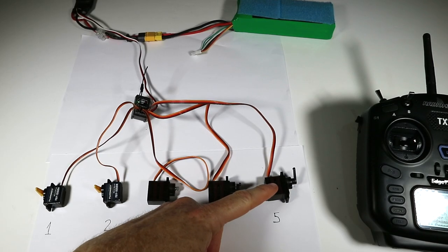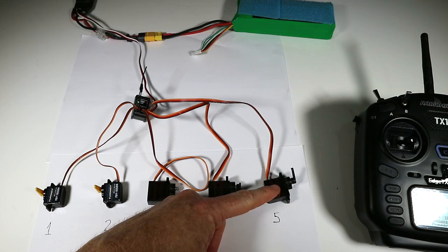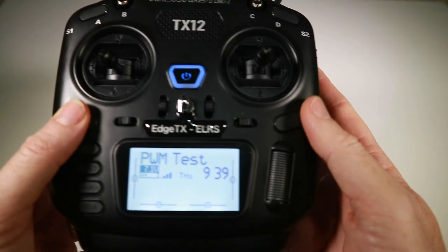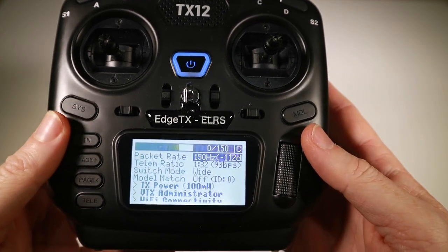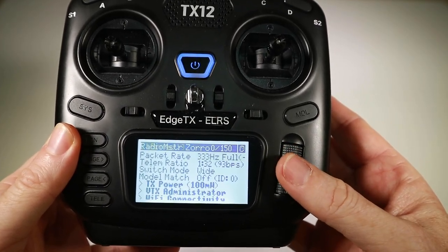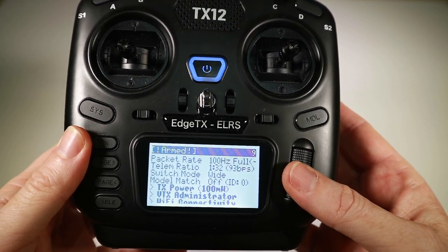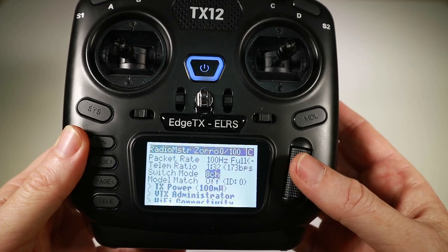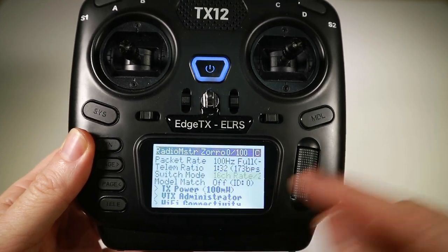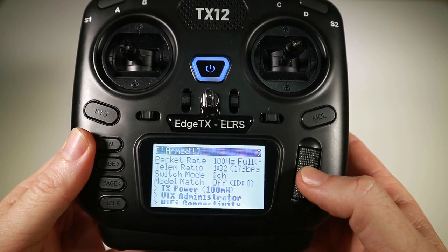Here we are on version 3, and the same thing is true — if we go very low rate we get an awful response, and if we bring the rate up we do much better. However, that's standard. The good thing about version 3 is we get some extra options — that's basically switch mode wide, but we've got new modes in version 3 which give us full range. So if we change this to 100 Hz full, then with 8 channels we get eight channels of full resolution. If we go to 16 channels, we also get full resolution but at half the update rate, still at 100 Hz — but if you're flying fixed wing or anything else it shouldn't matter.